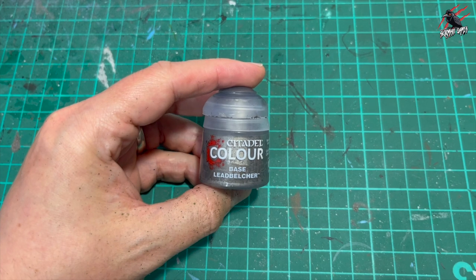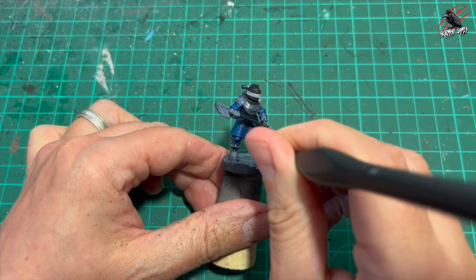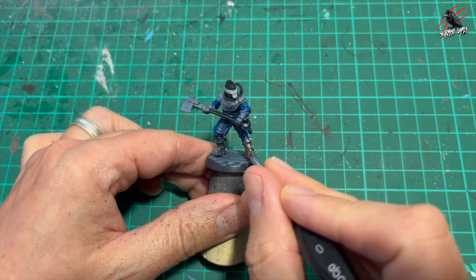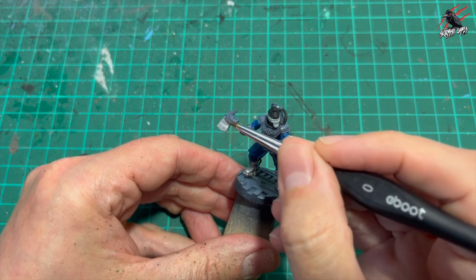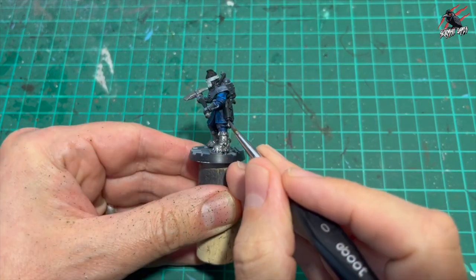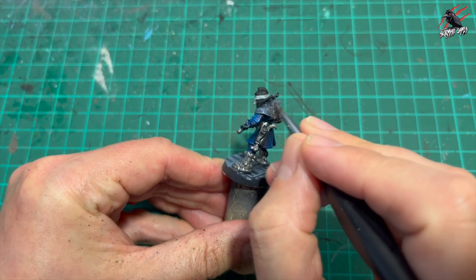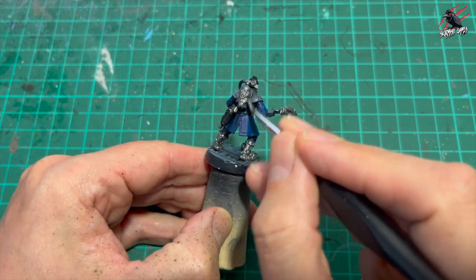Now it's base Lead Belcher and I'm going to use this to paint over every part of the model that has any metal. It doesn't matter what colour we're going to finish the metal - this will be the base and we're going to go over it with contrast paints later on to give a really nice effect, and then finally highlight it. Take your time. If you do go over some sections you've already painted in blue, you'll have to go back over with the Talisar Blue again. Then I've painted that silver on part of the weapon, the handle and the muzzle, and working my way through all the armour, the tank, and every other part of the model that's made of metal.